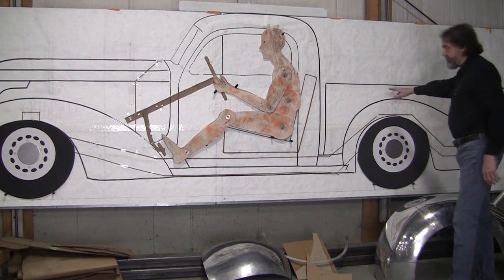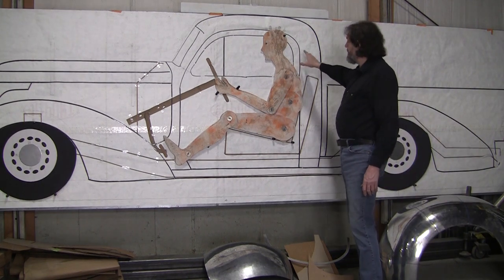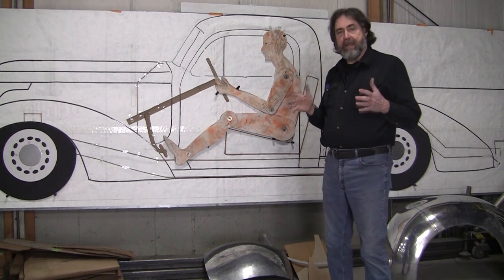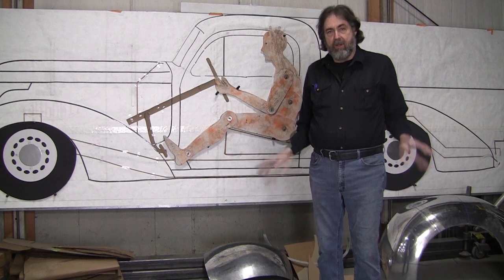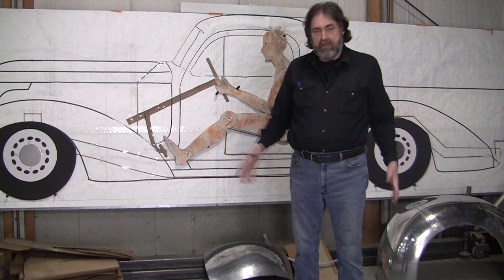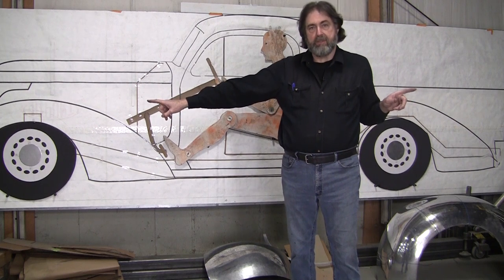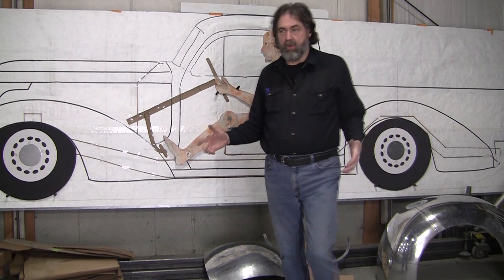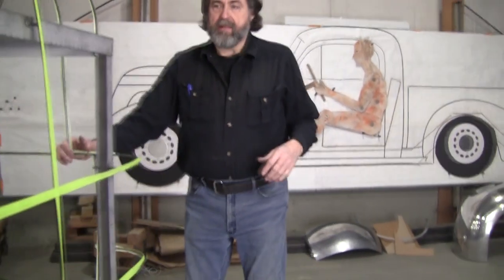The bed is all flat stuff, so that's pretty easy. The most difficult part of building this whole truck is to build this cab section first. With the original dimensions, if you go by them, your shoulder is going to be right up against the shoulder. So we sat down in chairs and measured our outside shoulder dimensions — two side by side was Larry and myself, and it was 53 inches. We figured about two inches for the thickness of the door, so it's a 56-inch total width.